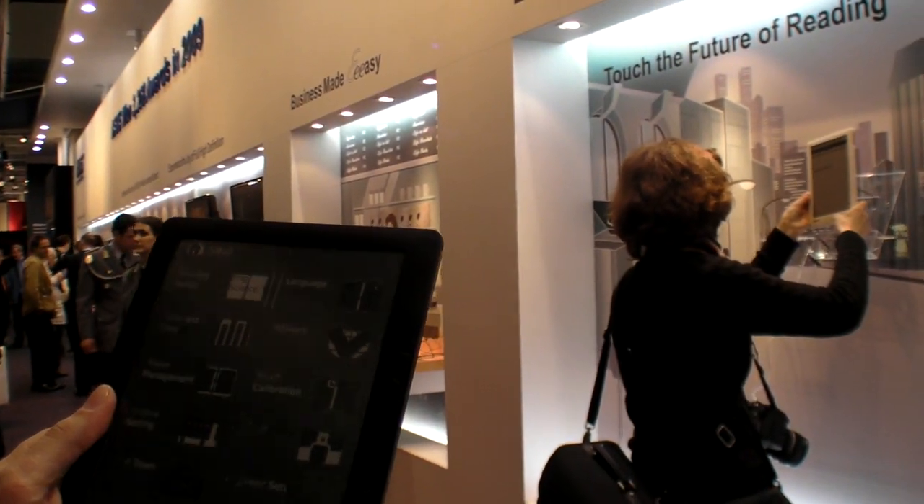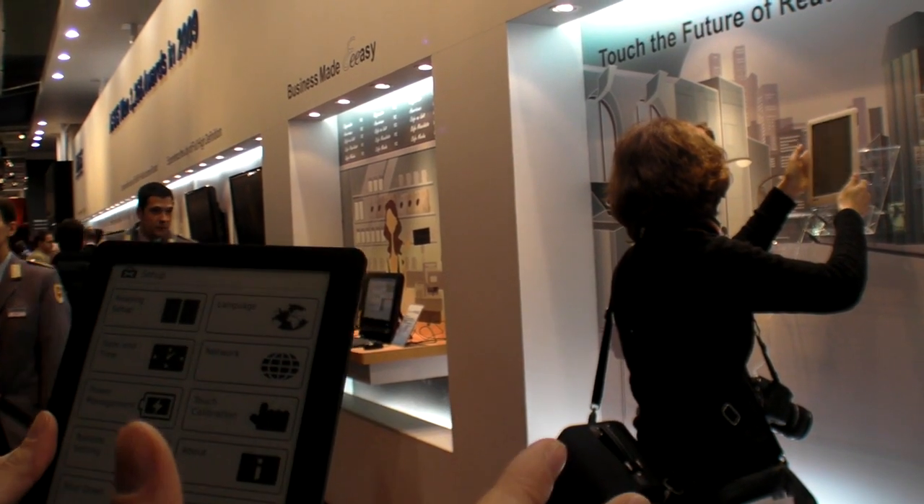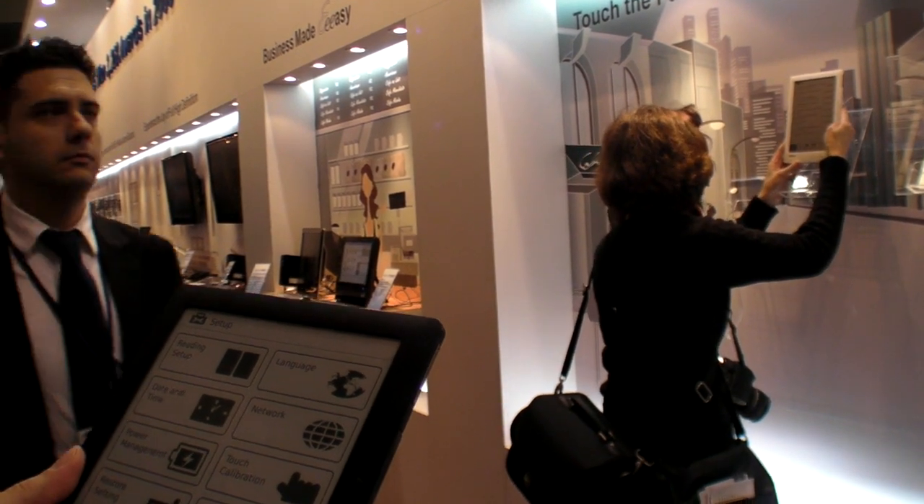Going into settings, here is where you would set up the Wi-Fi, but right now it's not going to work here at CeBIT — the Wi-Fi never works at CeBIT.